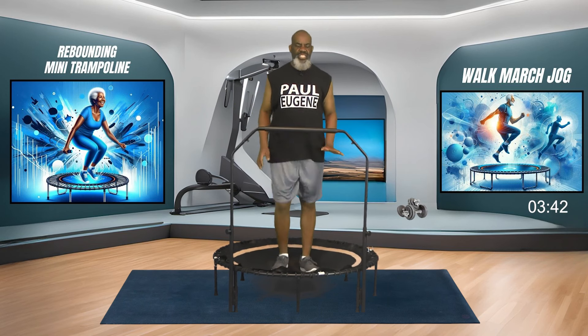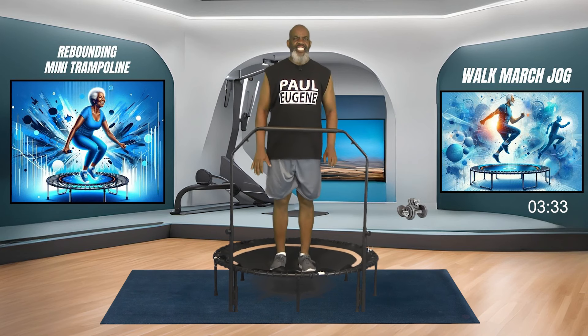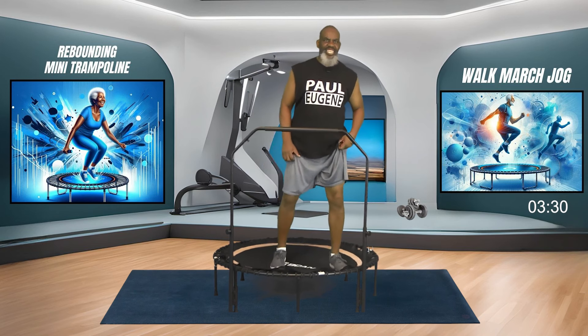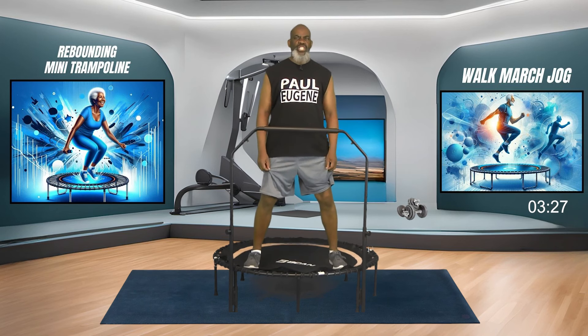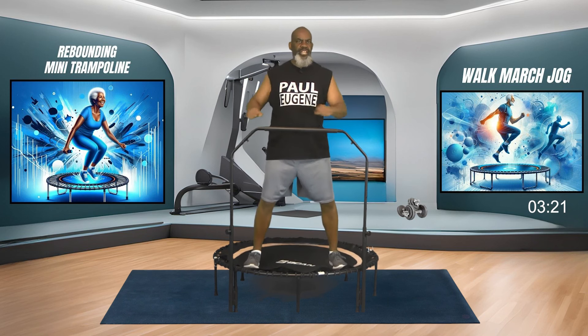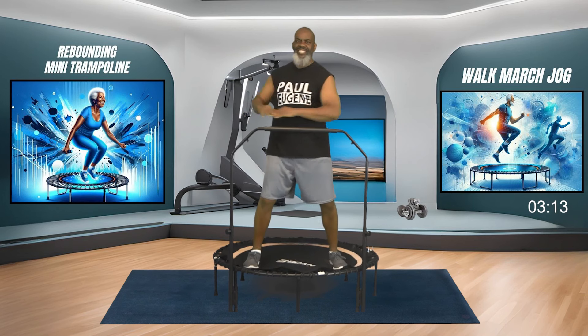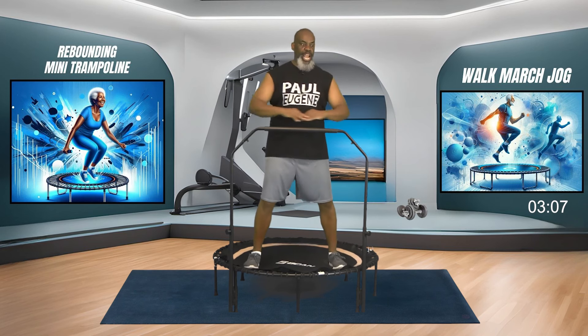Ladies and gents, let's keep bringing this march down, and down, and down. Hold right here - take a wide stance, right and left. Here's where we're going to challenge our balance - we're going to do a spinal cord twist turning right and left. Knees are bent, engaging your core. Fantastic. Four, three, and two, and one. Hold here.